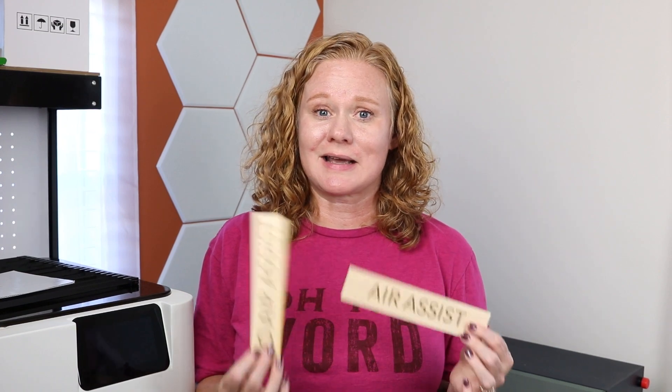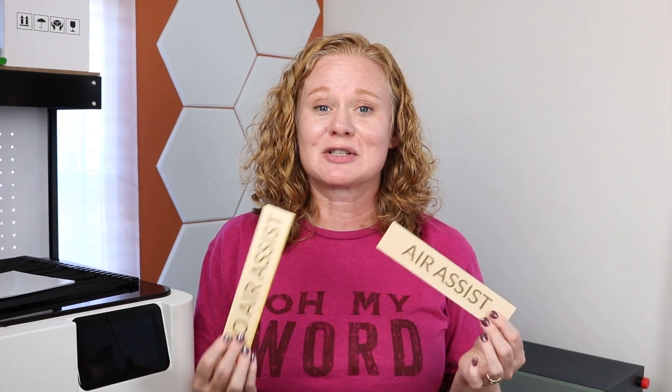We're going to use the XTool S1 as our example, and I'm going to show you the air assist for it — how you would add it — and make a no-air-assist and air-assist example project so you can see the differences. Remember, your laser might already have an air assist installed inside of it where you can't even see it from the outside. Be sure to check your manual or operating instructions, or ask in the comment section below and I will look for you.